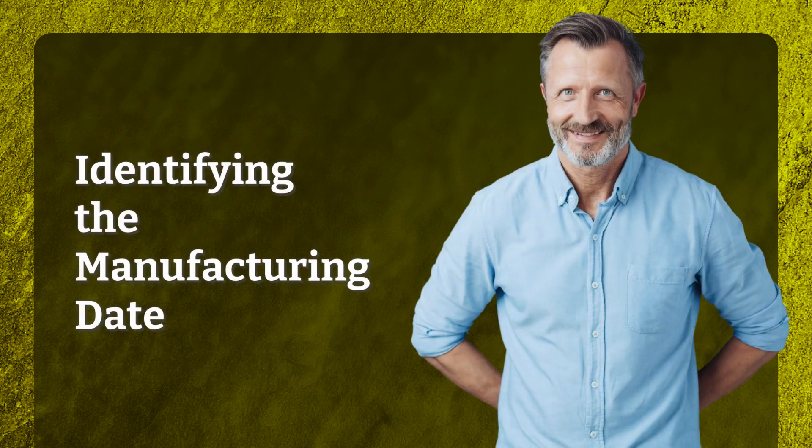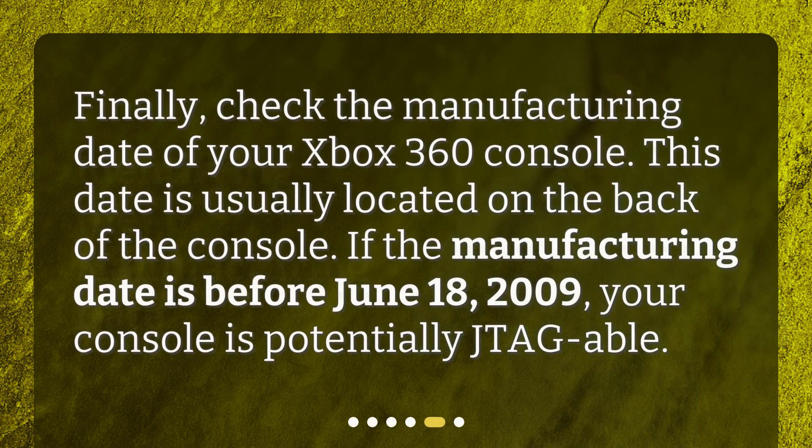Identifying the Manufacturing Date. Finally, check the manufacturing date of your Xbox 360 console. This date is usually located on the back of the console. If the manufacturing date is before June 18, 2009, your console is potentially JTAG-able.